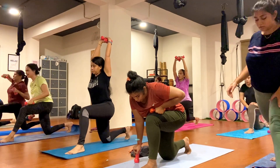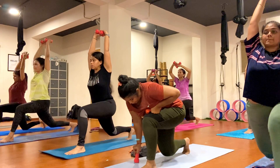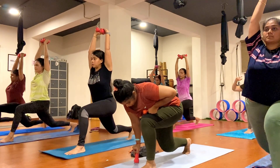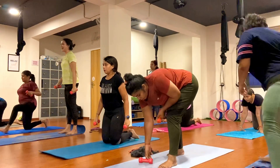Now push up the knee and hold it, keep breathing. One, two, three, four, five, six, seven, eight, nine, ten. Go and put back on.